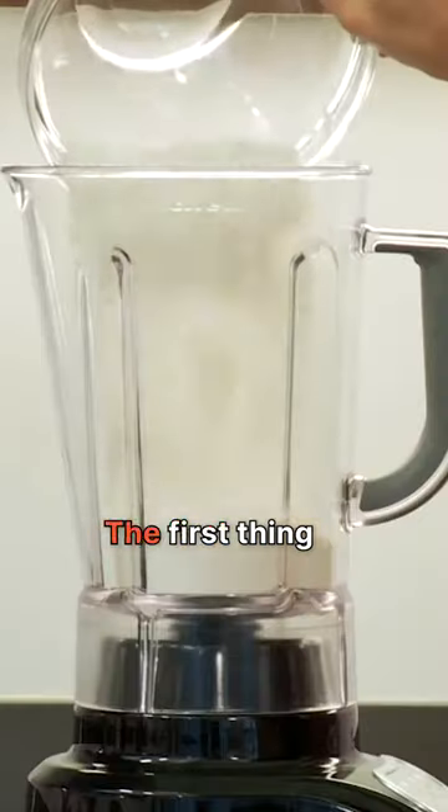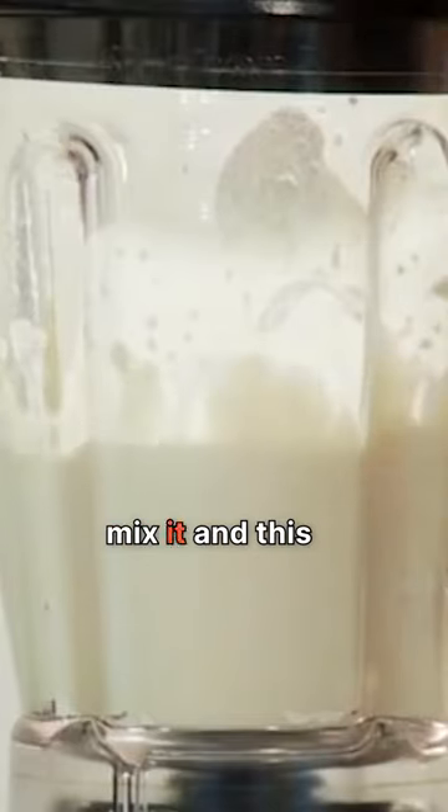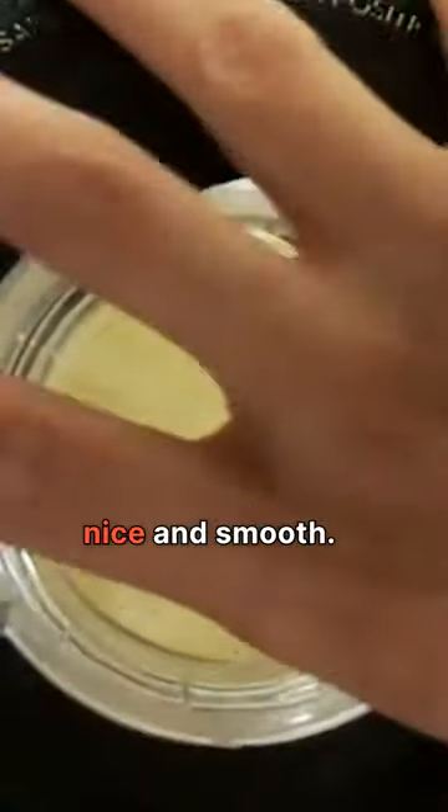I'm gonna show you the right way to make crepes. The first thing you wanna do is mix your batter in a blender. You can't overmix it, and this will ensure that your batter stays nice and smooth.